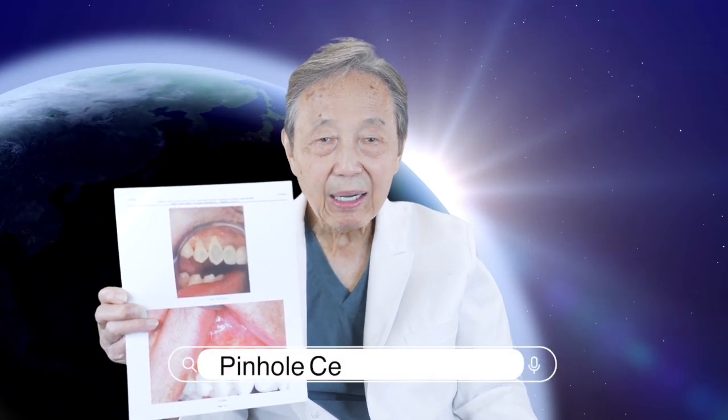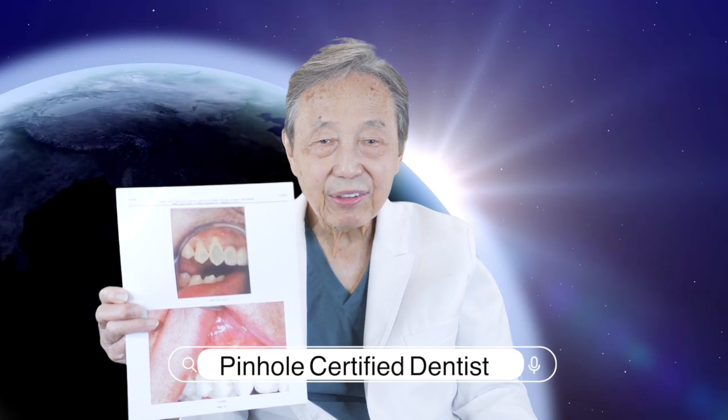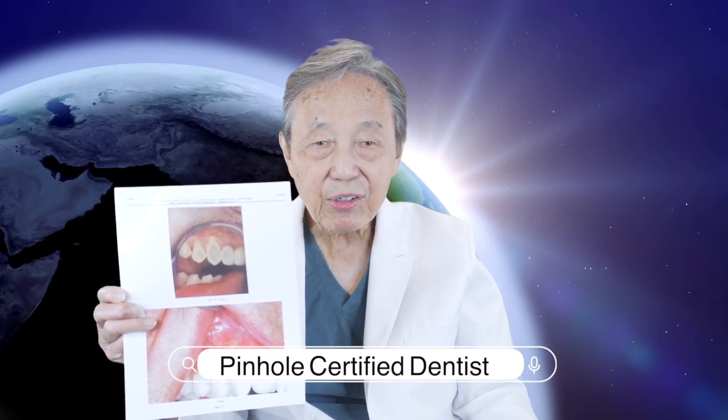So if you're a patient looking for a solution to your receding gum problem, you can contact a Pinhole Surgical Certified dentist in your area by going on any search engine.